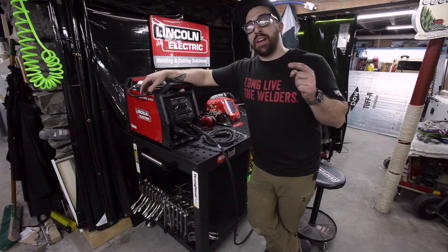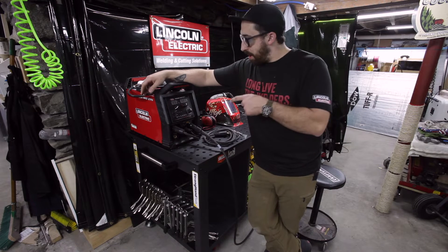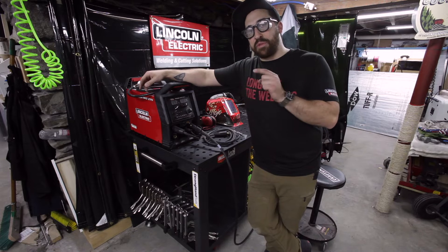Hey, what's up? It's Lucas over at ManMade, and today I'm going to do a project with the brand new PowerMig 211i from Lincoln Electric.